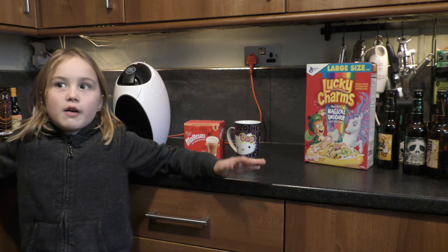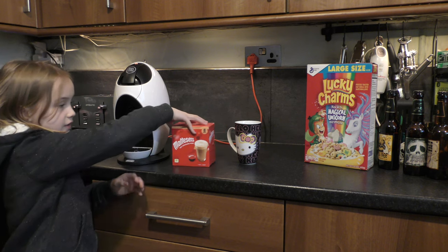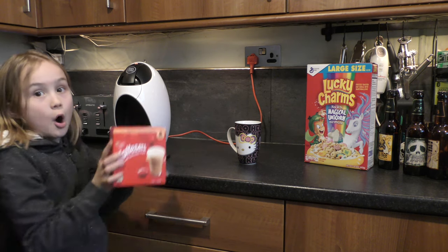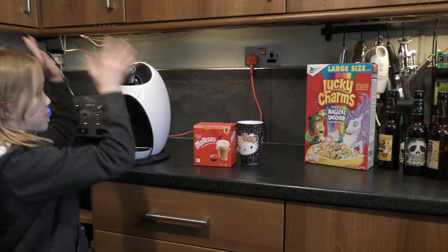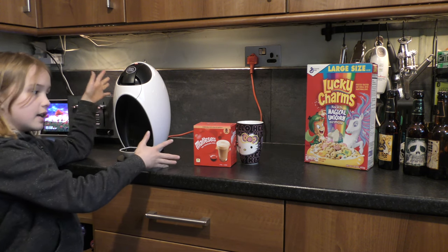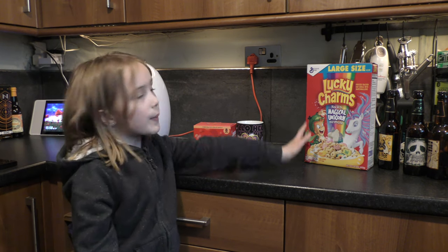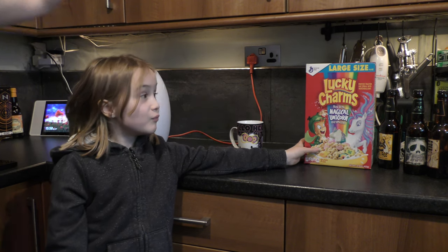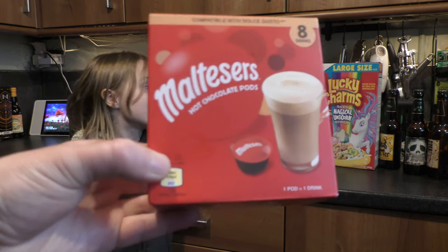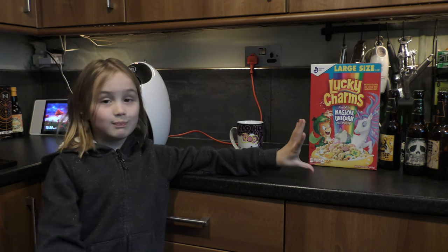Hey guys, welcome back to another video of Annabelle Gaming. Today we have the Maltesers hot chocolate pods — when you put them into this machine they make hot chocolate that tastes like Maltesers. We also have Lucky Charms here, but that's for the next video so don't mind that.